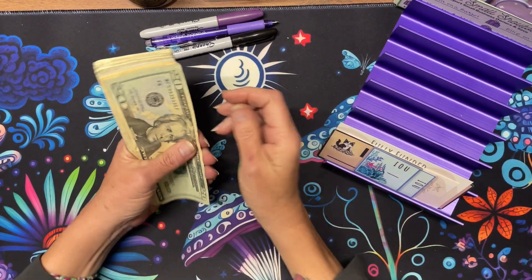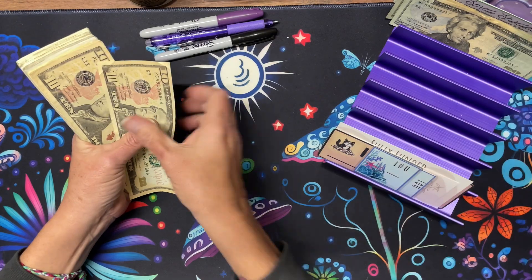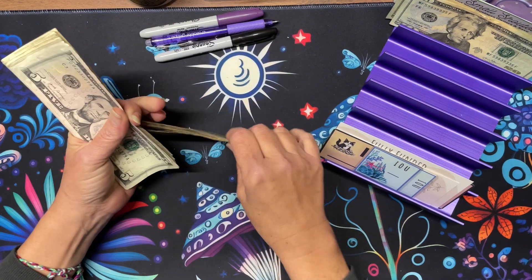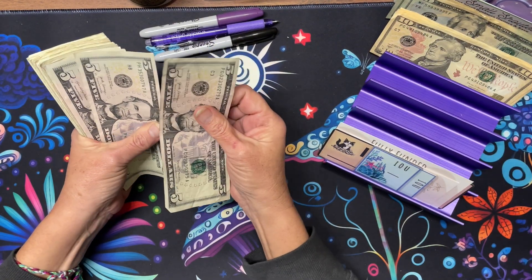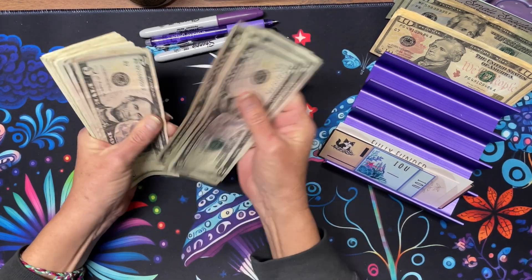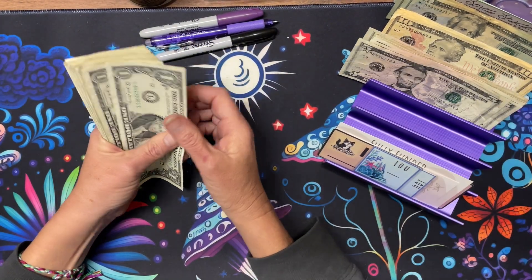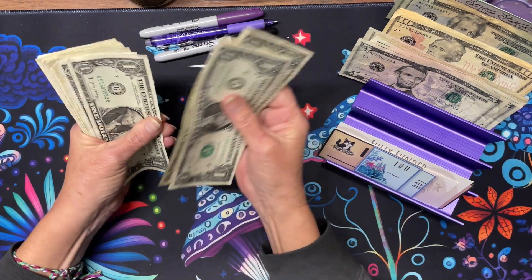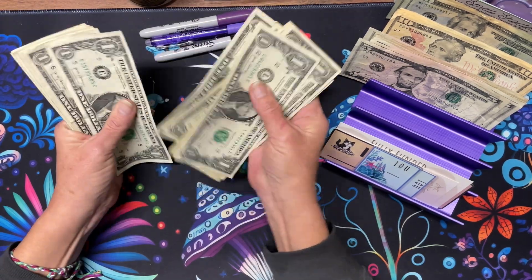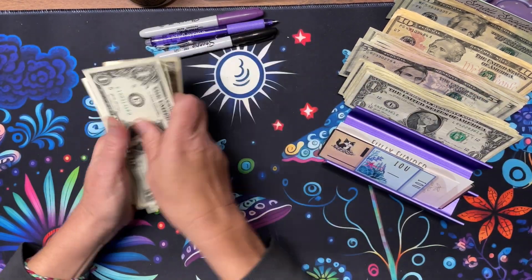I hope everyone had a good weekend. And we have 20, 40, 60, 70, 80, 90, 110, 120, 130, 135, 140, 145, 150, 155, 160, 165, 170, 175, 180, 185, 186, 187, 188, 189, 190, 191, 192, 193, 194, 200, and 204. We have $204.